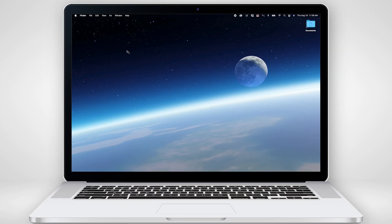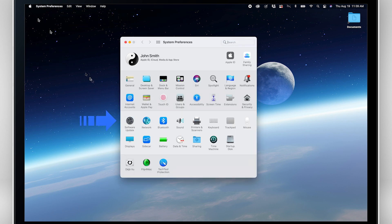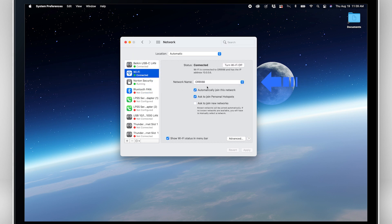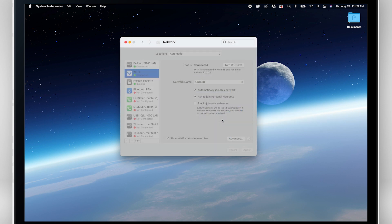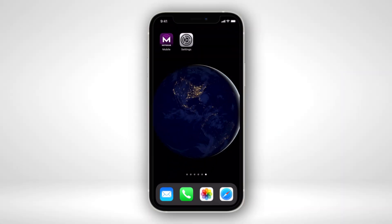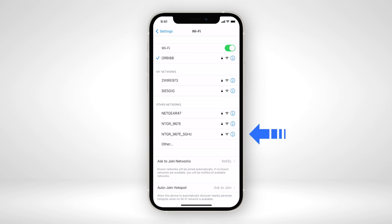To connect your laptop or other Wi-Fi devices to the internet through your M5, open your Wi-Fi network connection manager on these devices. Find your M5's Wi-Fi network name and connect by entering your mobile router's Wi-Fi password. Your laptop should now have access to 5G speeds through your M5. You can complete the same steps to connect all of your other Wi-Fi devices as well.